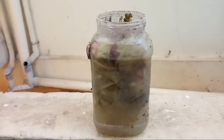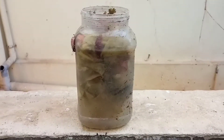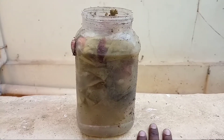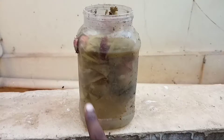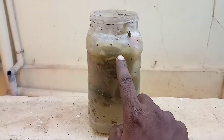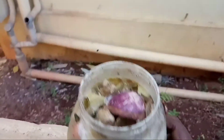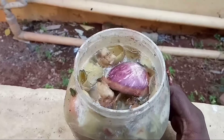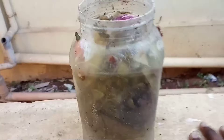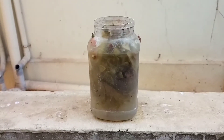We will put the fertilizer water in the direction of the plant. It will give a good yield. If you compare the two plants, you will see the difference. You will see the water in the plant. The fertilizer water is very effective. This is how we use the fertilizer water.